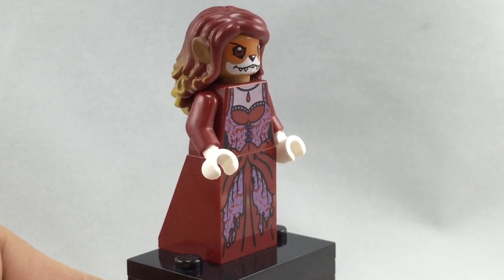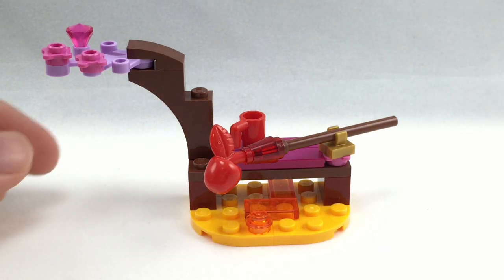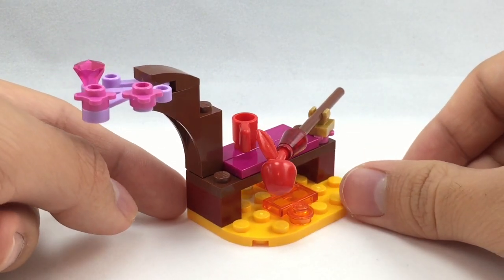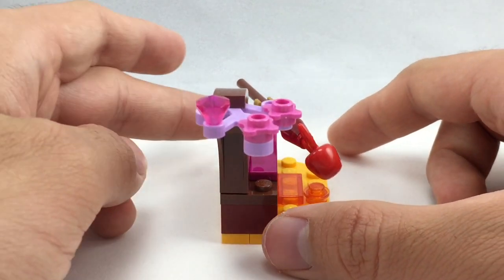All right, so here's the build all together. Honestly, I was hoping for a little bit of a more interesting build because a lot of the 2015 polybags across various themes are much more interesting in their builds. But this one provides some great pieces and a cute little structure that you could add on to your LEGO Elves setup.